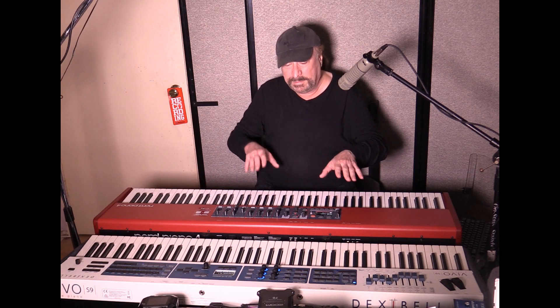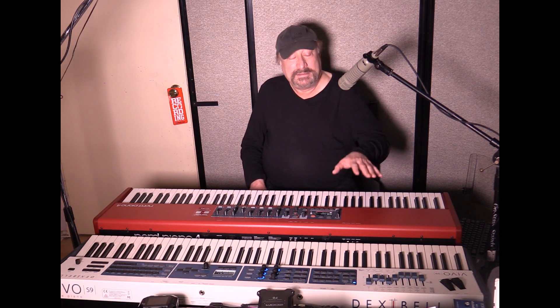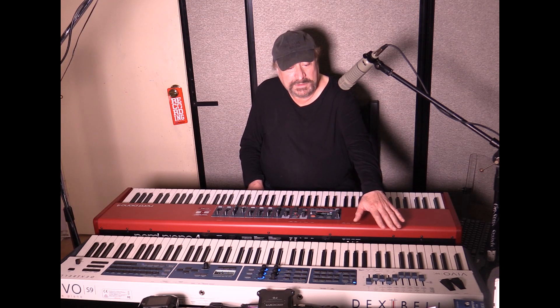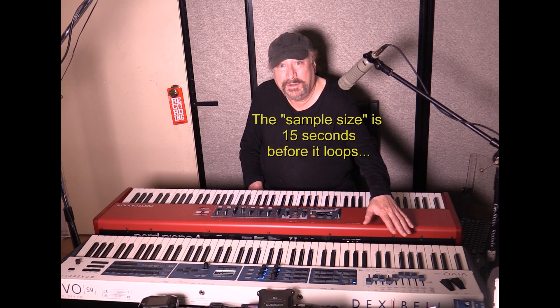That should give you an idea of that particular piano sample. Now, on the Nord you have 128-note polyphony, and on the Dexibell you have what they're calling virtually unlimited polyphony — they have 320 oscillators inside. The polyphony is virtually unlimited, and the samples on the lower notes for the piano can last as long as 15 seconds, which is kind of unheard of for samples.